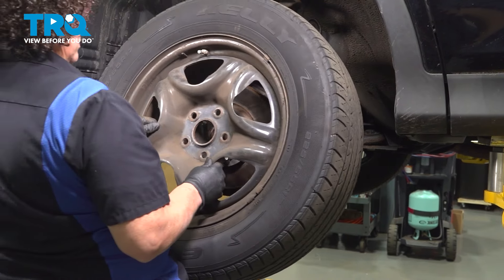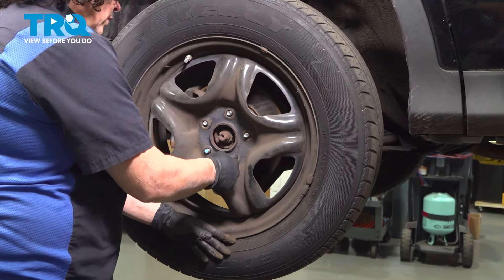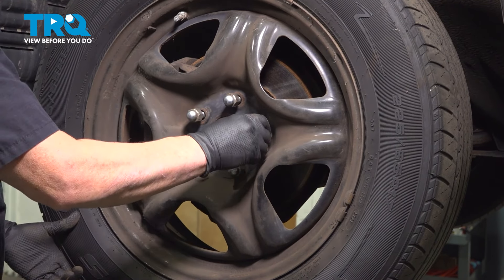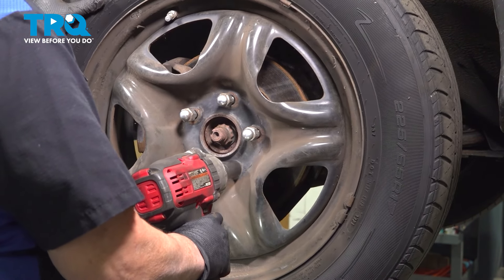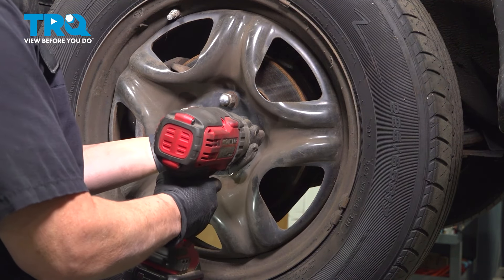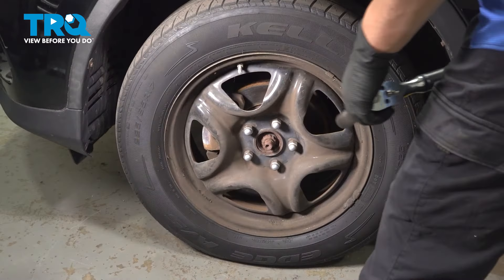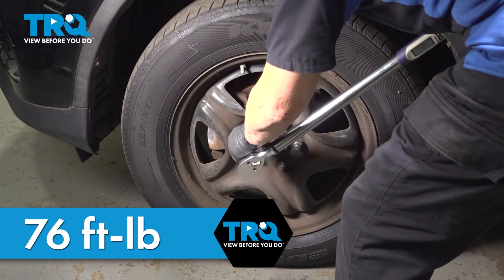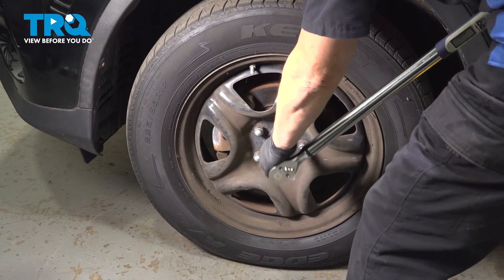Go ahead and reinstall the wheel. Put the lug nuts on by hand and start them. Take the 21-millimeter socket and just snug them up in a criss-cross pattern. Now we can lower it and torque to factory specs — 76 foot-pounds with the 21-millimeter socket in a criss-cross pattern. Then double-check.